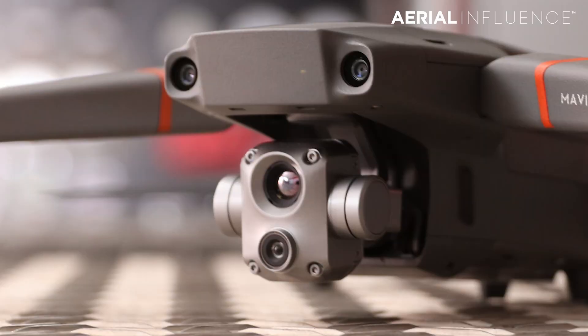There have been images and video released. You can see the camera is a little bit different — it's stacked on top of one another instead of side by side. Not sure why that was done.